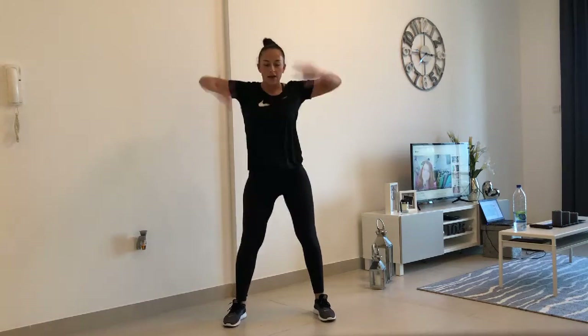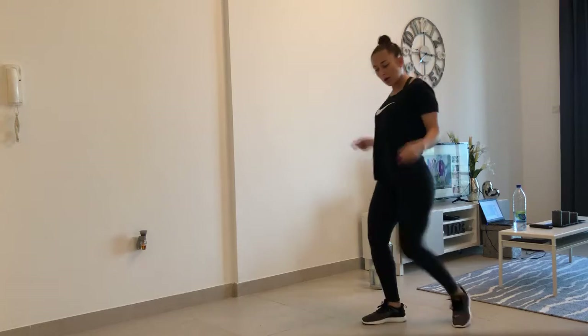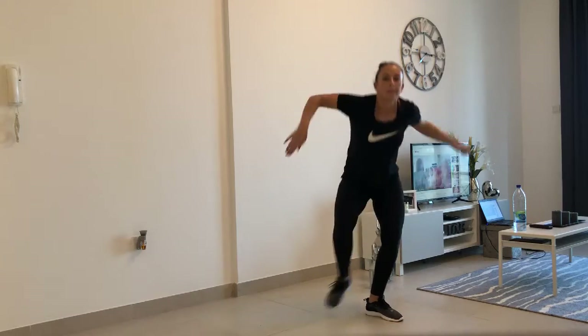Up and down. Hit. And again. Up. Hit. High, high, high, stretch. Good. It's a great workout for me.